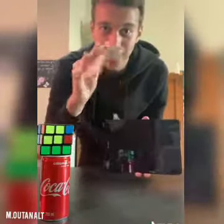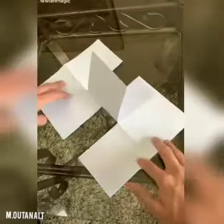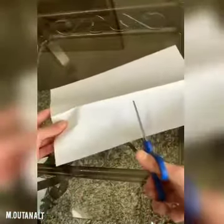Here's how you make the impossible paper — like this. There are no cuts in this thing, and here's how you make it from just one blank piece of paper. All you have to do is fold it in half like this, then make a cut right here.